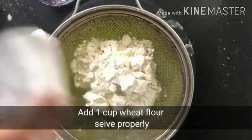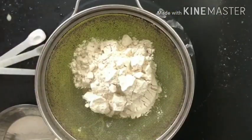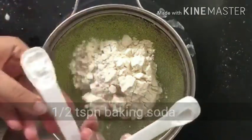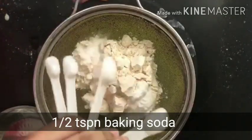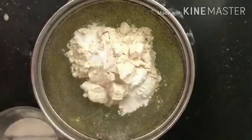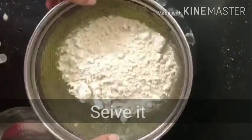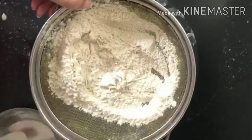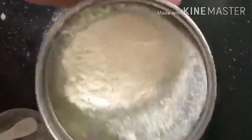Then add 1 cup of wheat flour, 1 tsp baking powder, and 1/2 tsp baking soda. Sift and add the dry ingredients properly so there are no lumps in the batter.